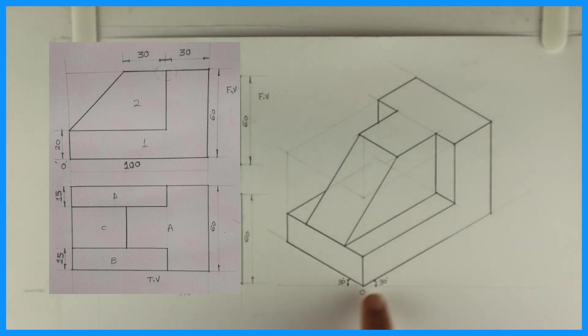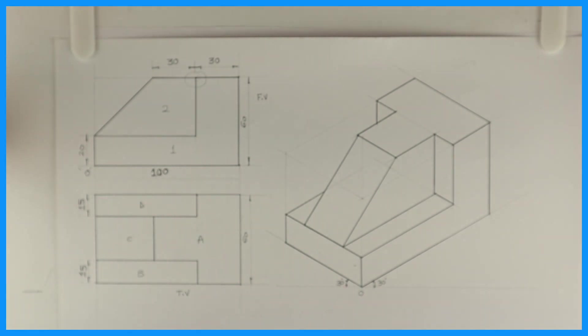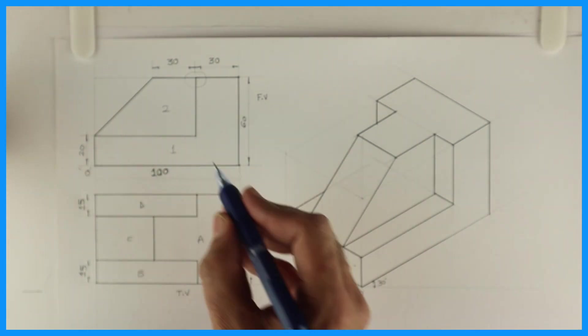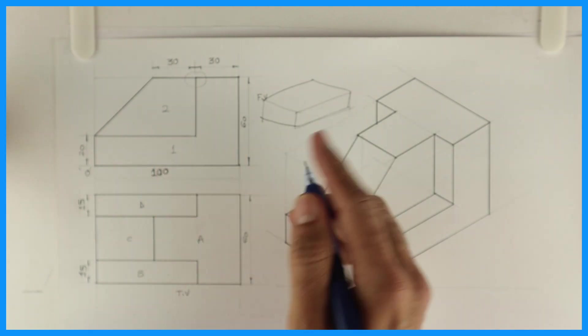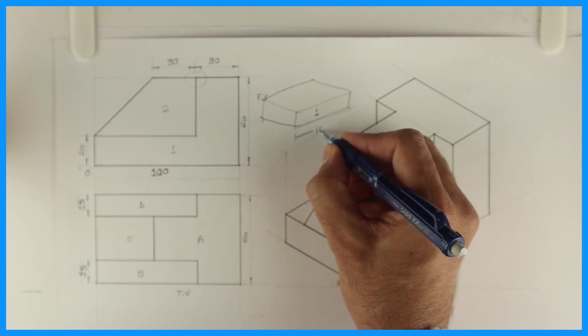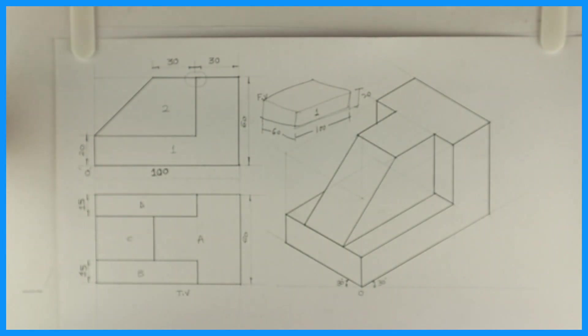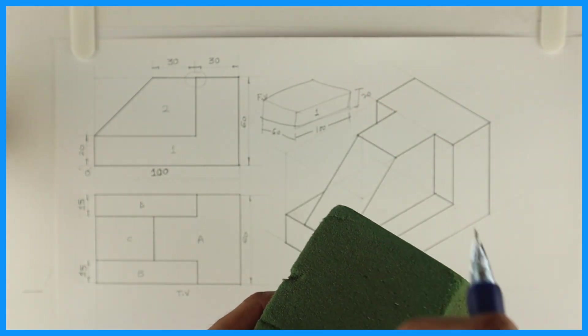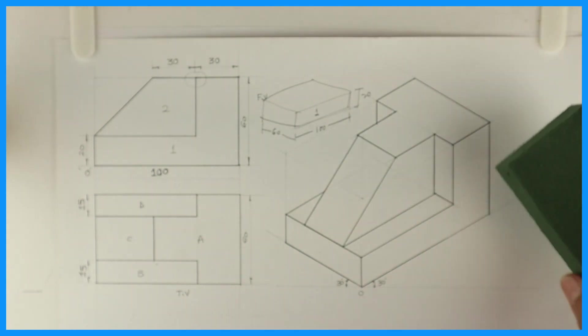Now what we will do — with the floral form box we can draw the 3D part. See this — we will take this kind of a floral form box. If I want to draw this I will go with the base first. In the base, length is 100, height is 20, and width is 60. So I will take 100 by 20 and width 60. I will take that block — 100 by 60 and height 20 — the first block is done.